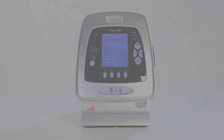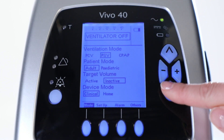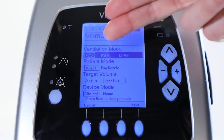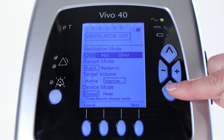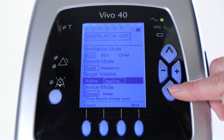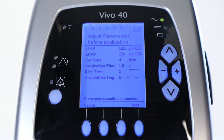Let's start by going to the mode section of the Vivo40 and select pressure controlled as the ventilation mode. As you see, PCV is selected. Then leave the adult patient mode and inactivate the target volume. Stay in clinical mode. Press next to change the mode and set the parameters.